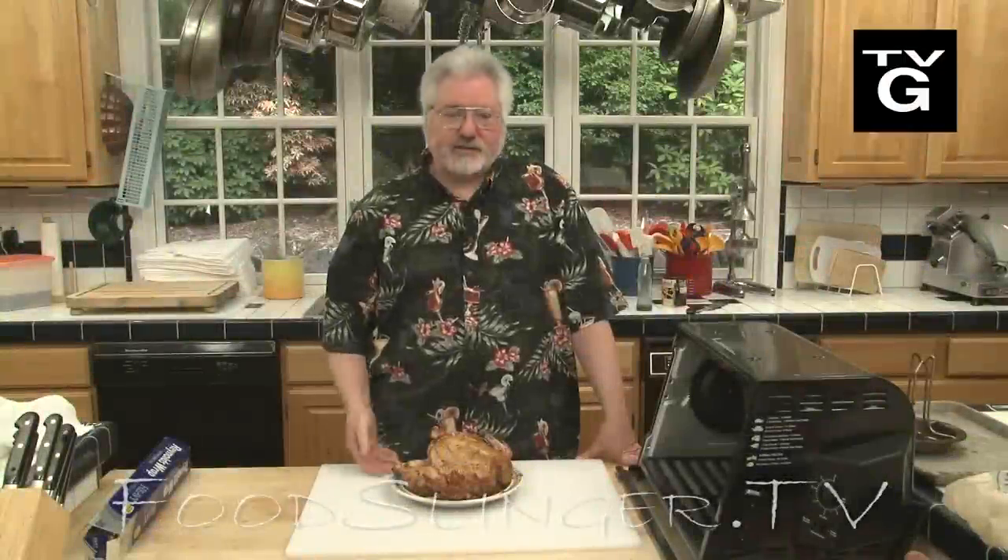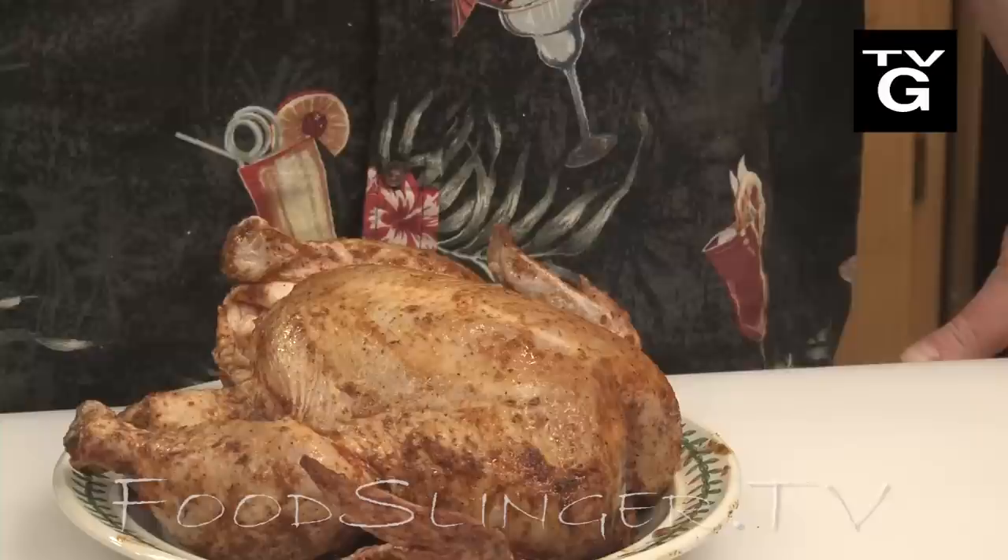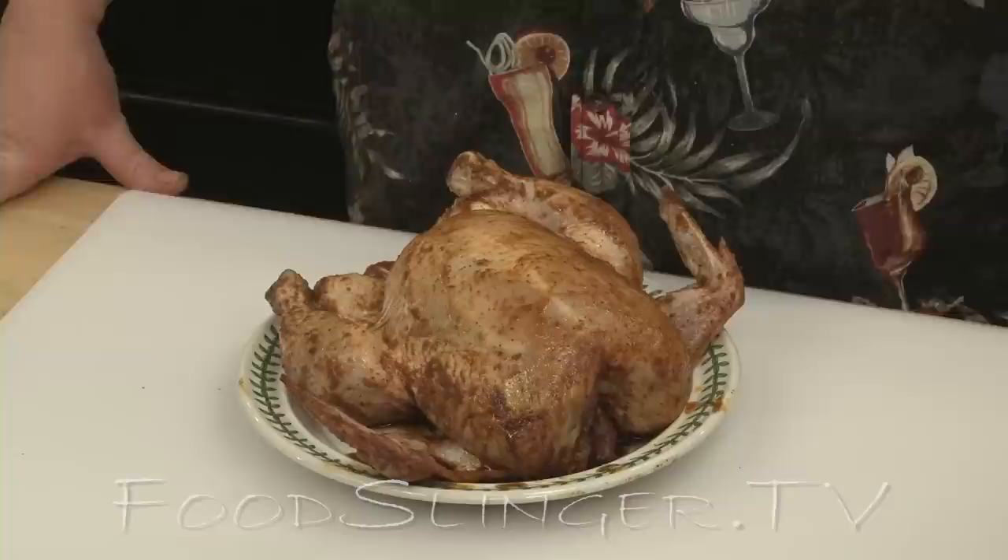So I've got a nice little chicken here. It's been sitting in the refrigerator for a couple of days, air drying. It's actually been on a vertical roaster, which helps it dry out nicely. We seasoned him up a couple of days ago, and the day before that we brined him and washed him. We have videos on all that.